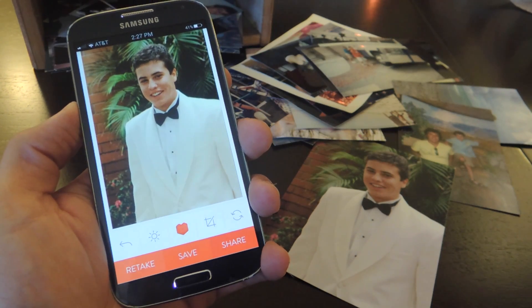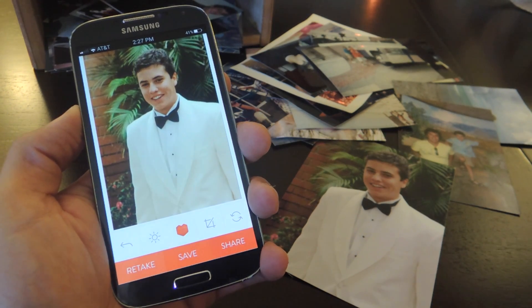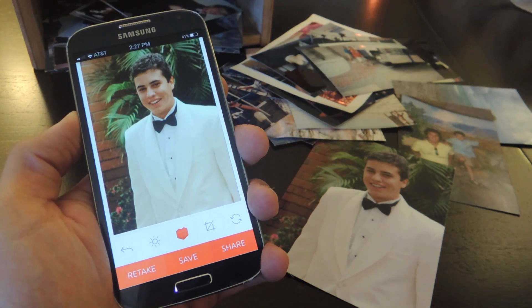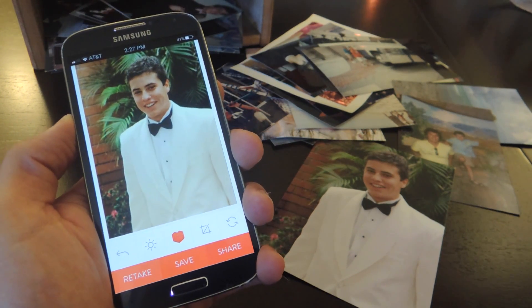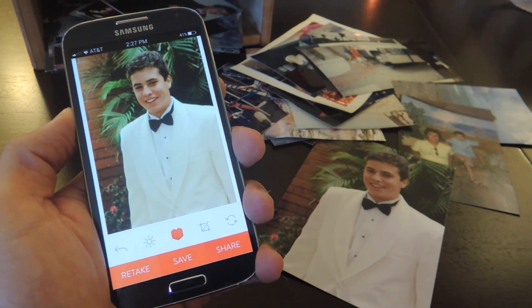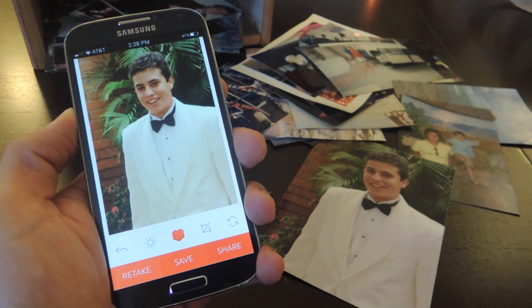All the apps we went over are free, but definitely make sure you check out the full guide over at gadgethacks.com. All the links out to the Play Store or App Store are in there. Also, don't forget to like, comment, and subscribe for more awesome and very useful gadget hack videos.